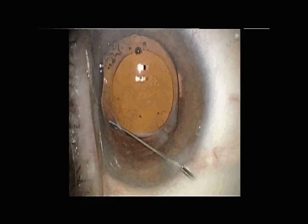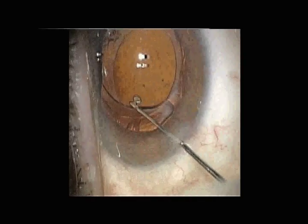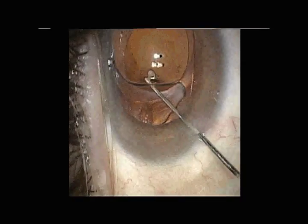The edge of the acrylic IOL is then lifted using a Kuglin hook. The lens has memory so it's going to stay slightly flexed to allow enough space.